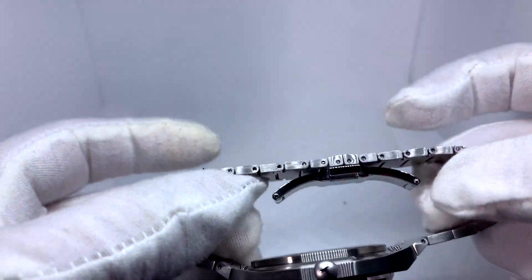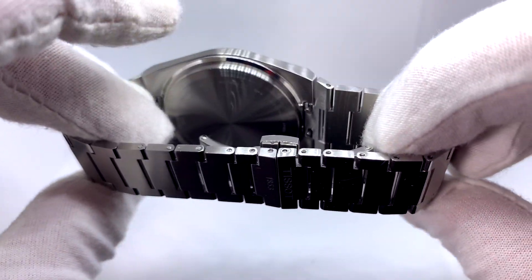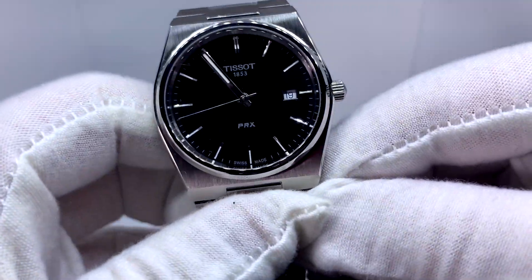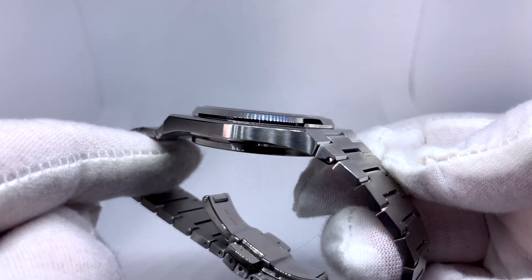A lot of cheaper watches I've seen have butterfly clasps that don't really work, but this one works great. It looks great, it has a great heft to it, it doesn't feel cheap or light. It was super easy to resize — it's not screws, just push pins. I know it's weird to go to the bracelet first, but this bracelet I think is incredible.